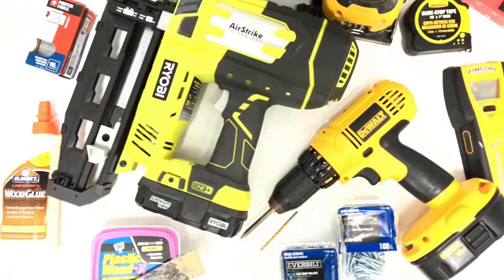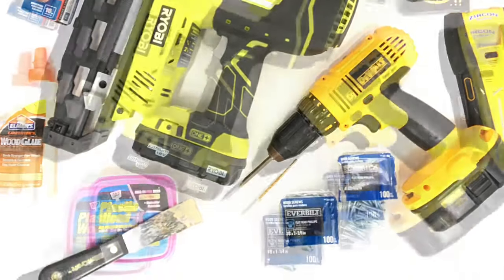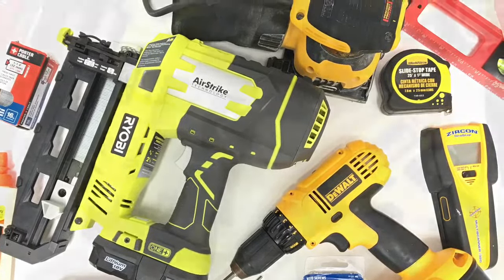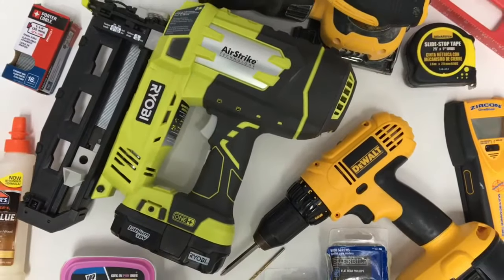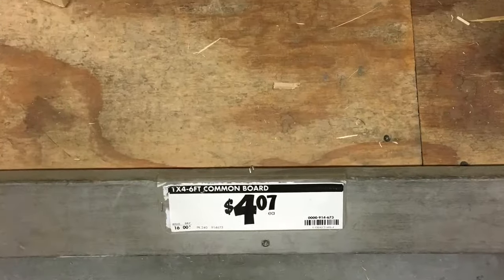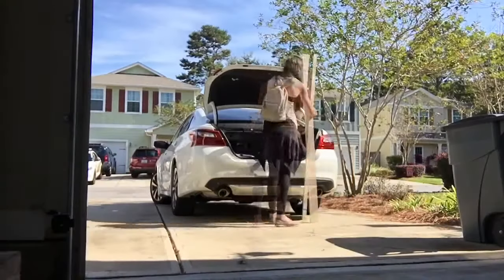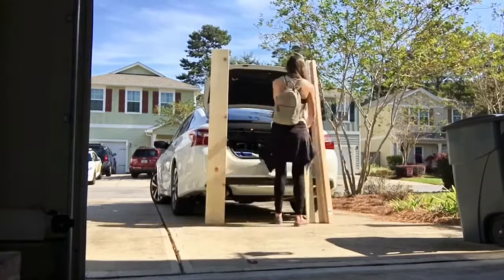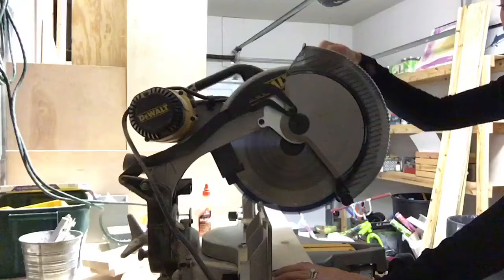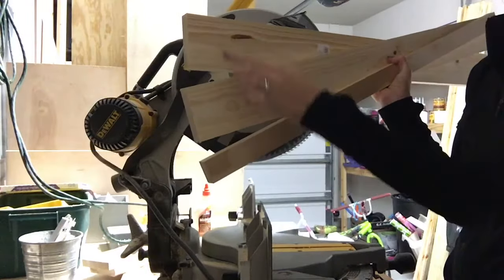It looks like a lot of tools for such a simple project, but once you begin acquiring all these simple basic tools you'll find yourself using them over and over again for all kinds of projects. Let's talk lumber: two 1x4s at six feet and one 1x2 at six feet makes two three-foot shelves. I'll be using my miter saw to cut my six-foot boards in half, but you can ask your hardware store and they will cut them for you.